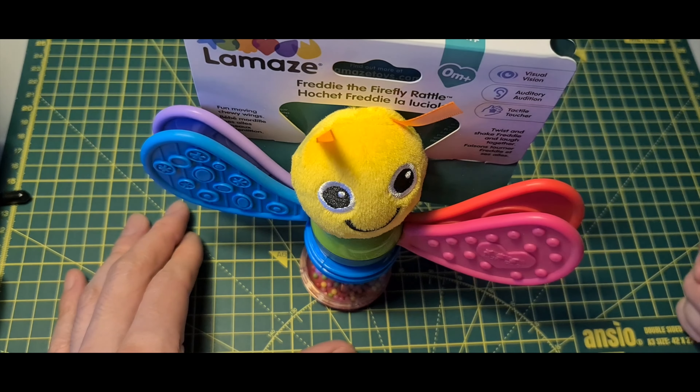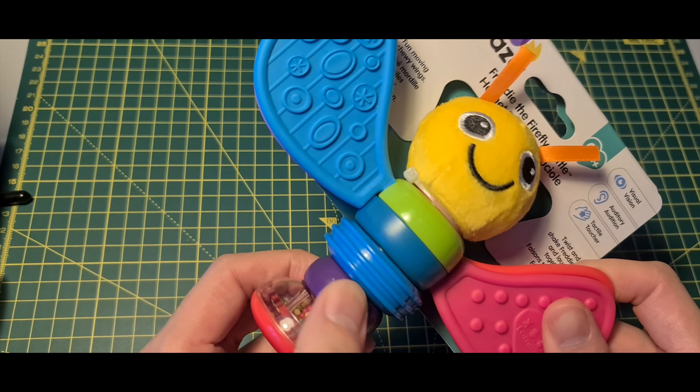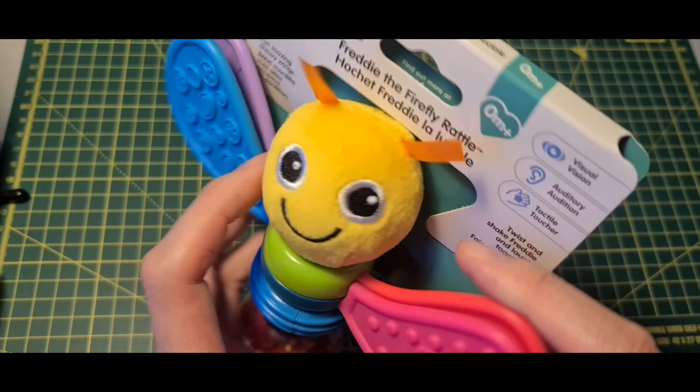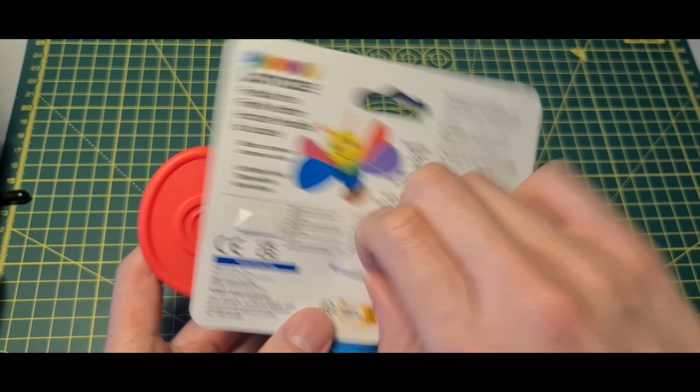There's a rattle on this side and they can stand like this. It has this spinny part, this also is a spinny part, and I think the wings spread apart as well. Let me just take this off.